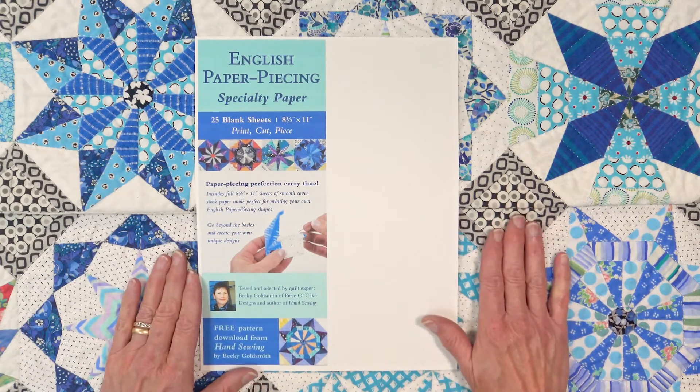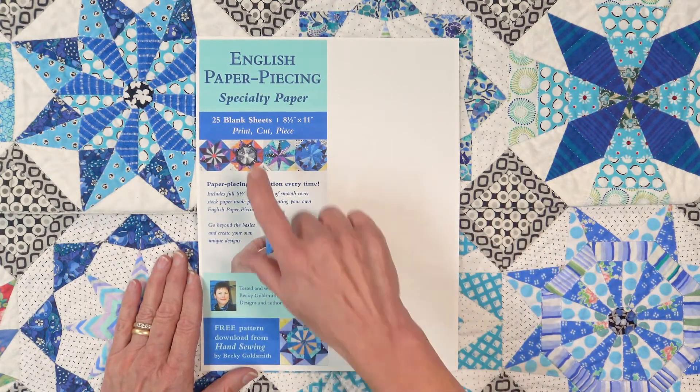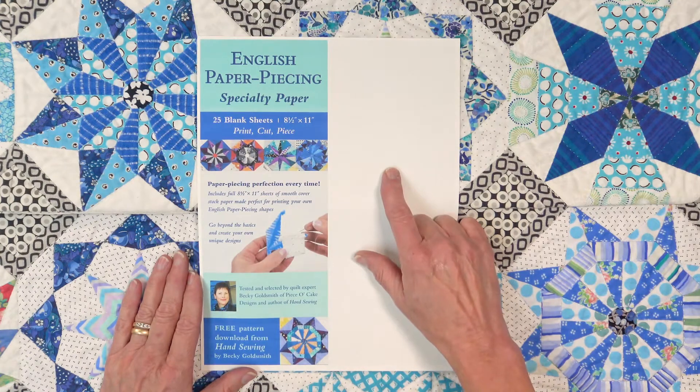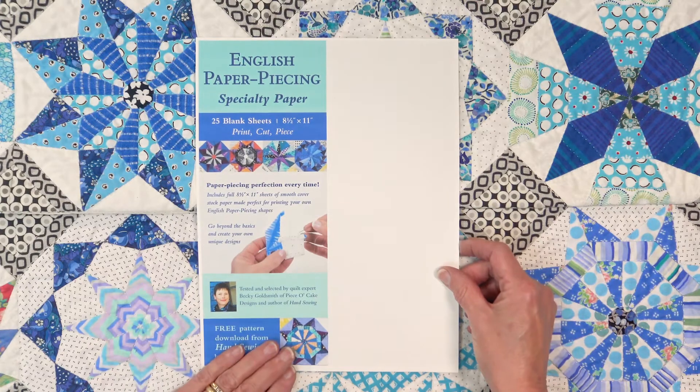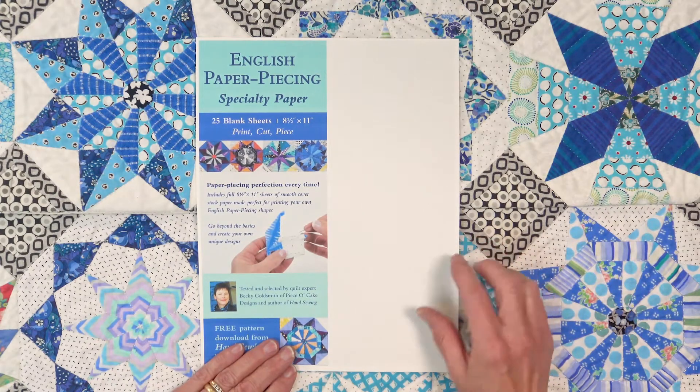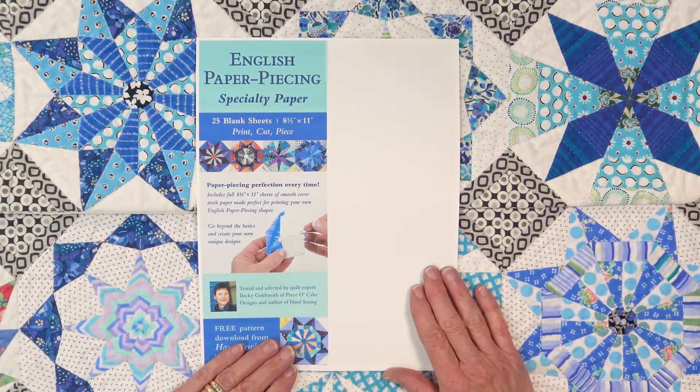I hope you've enjoyed this introduction to the English Paper Piecing Specialty Paper. I think you're going to like it a lot and I look forward to seeing the quilts you make using it. May you have many happy stitches!